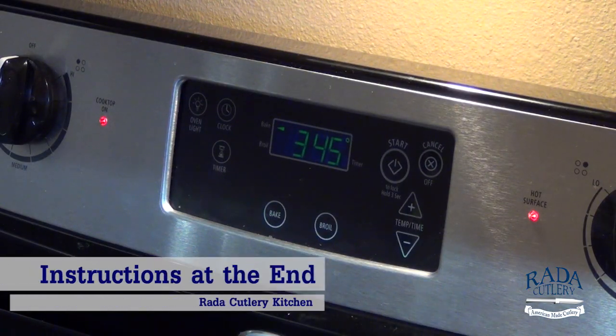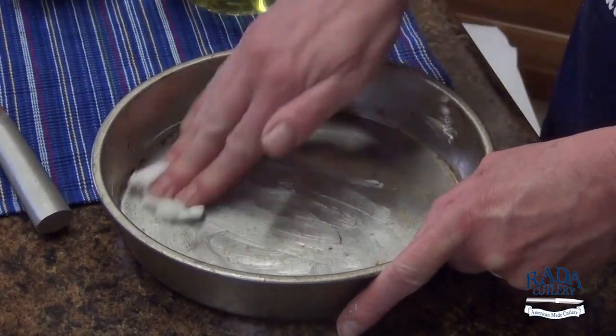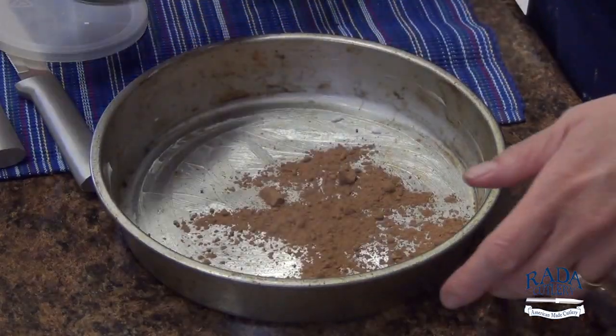Preheat your oven to 350 degrees. Grease two 9-inch cake pans and dust with cocoa.